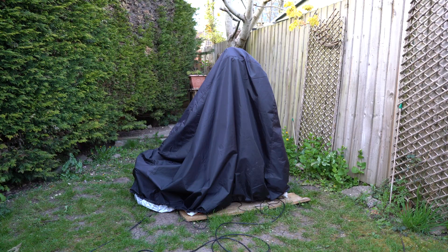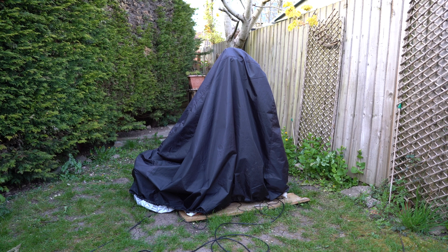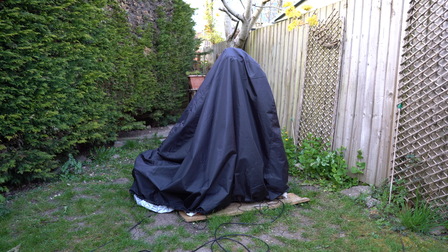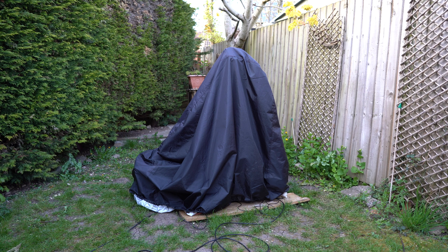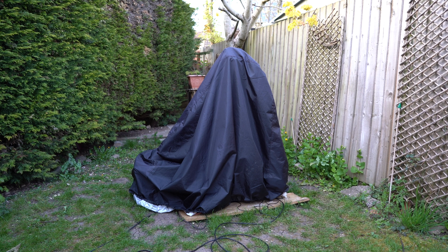One of the great things about having a run of clear nights is that I can just leave the mount out under this barbecue cover. Every night this past week I've been out in the garden imaging and I've just thrown this barbecue cover over the top. So all I need to do is take the cover off, put the telescope and camera on top, and I'm pretty much set up — the polar alignment is usually spot on, so it saves me a lot of time.